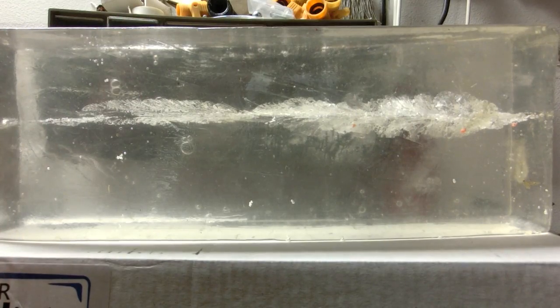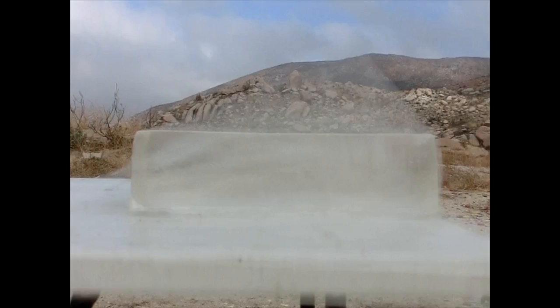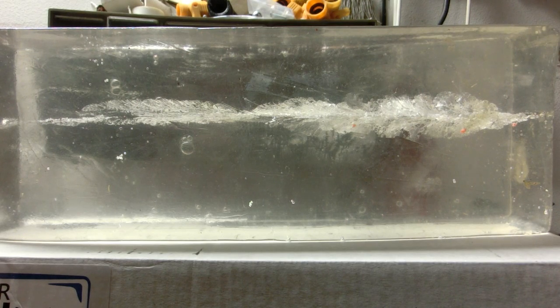From the 14-inch mark on, we don't see a whole lot of permanent damage. The bullet did pass all the way through the block, but it doesn't seem to have done much after that 14-inch mark. Hornady advertises this round as a hunting round for varmint and small game. I was a little skeptical about using this caliber for small game, but it didn't dump all of its energy right away like most varmint ammunition does, so it wouldn't really leave you with a bad flesh wound. This would be able to penetrate all the way to your vital organs and put the animal down quickly. So if an SKS is all you got — and that's what one of our viewers asked us about — then you could use this round to hunt some small game.